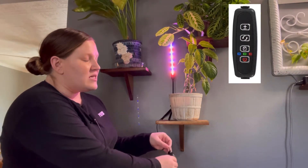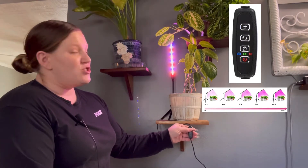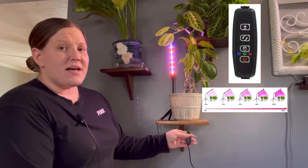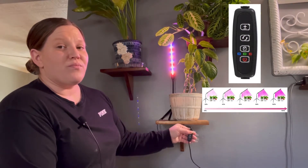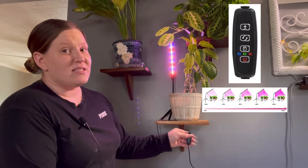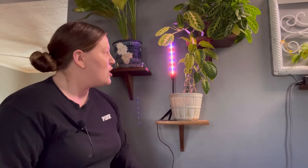This light also has ten different dimming functions, controlled by the plus and minus buttons above the spectrum button. As you can see the light is dimming — you can see it brighten and dim through the different settings. Since this is not a very high wattage or powerful light, I would probably leave it at the maximum brightness. If you were placing it right up against a plant you could lower it a little, but honestly it's just one light strip — it's not going to be powerful enough to scorch your leaves or hurt your plants.